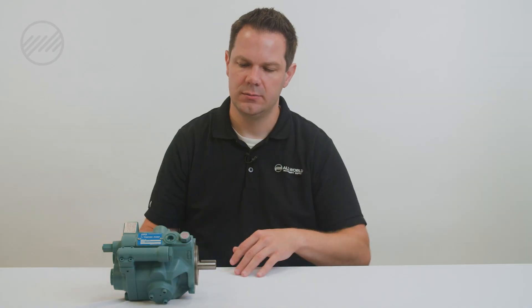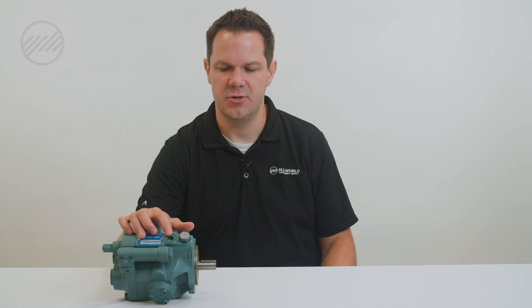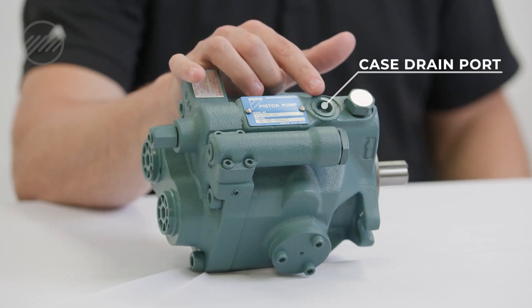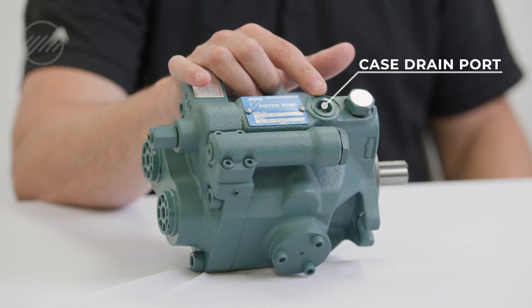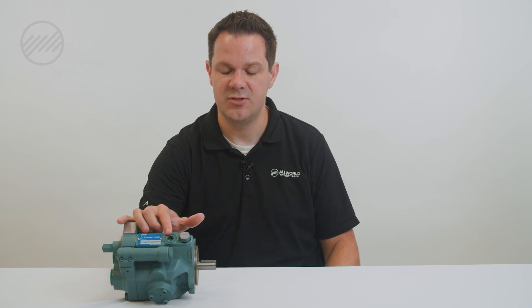Before we start the motor or the pump, we also need to make sure that our case drain port — this is commonly referred to as a case drain — is connected. This generally will go through a heat exchanger.